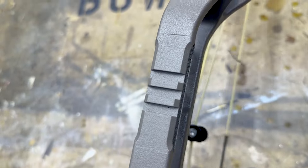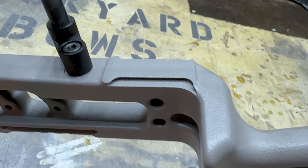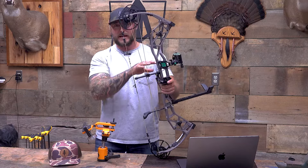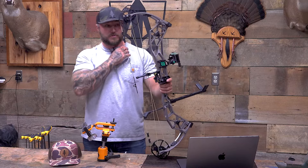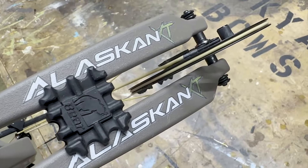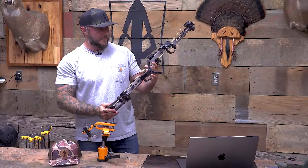They also built into the riser a Picatinny rail on the front and an integrated rest spot on the back. I love that. You have every option that we want as hunters nowadays, and people are loving that inlining of accessories more and more. And then you've got another dampener in between — typical Bear dampeners top and bottom.